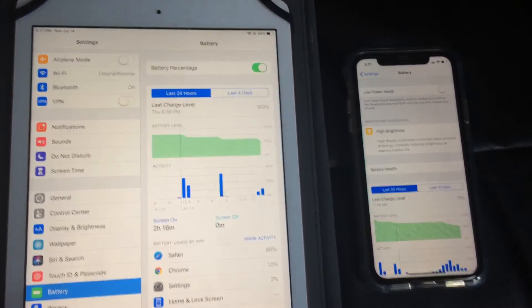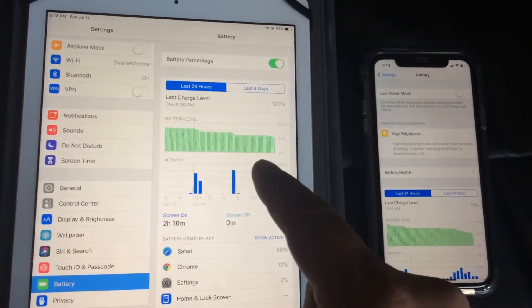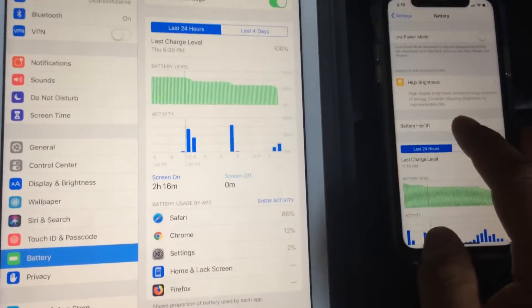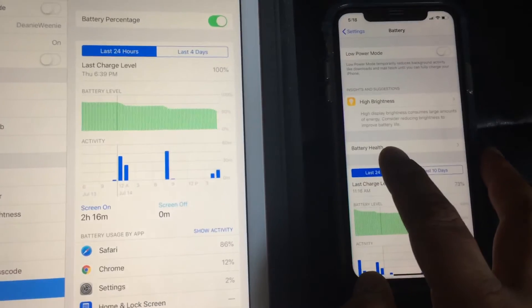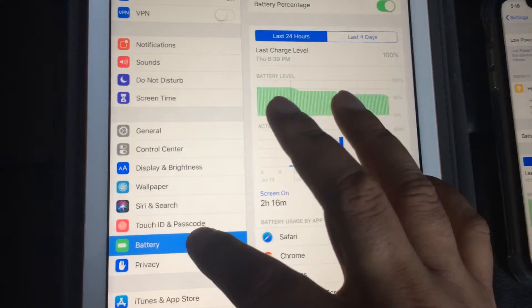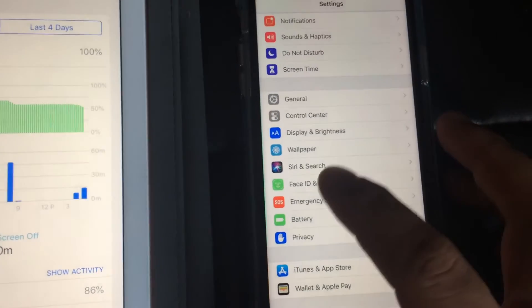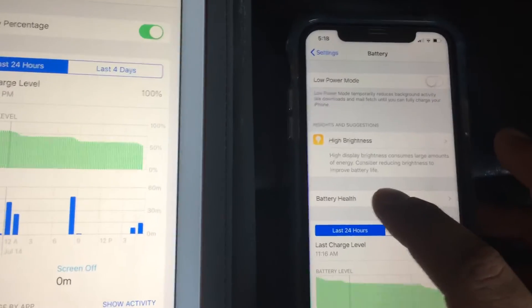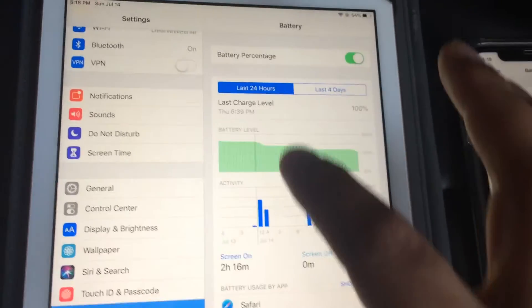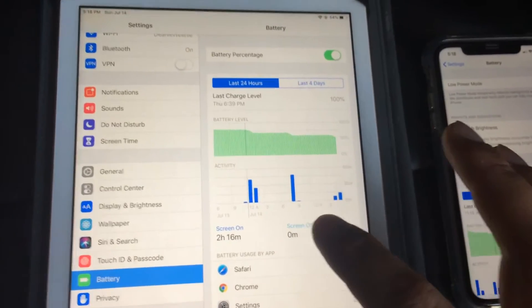I think it's a little strange that on the iPad versus the iPhone, they don't have a way to check your battery health. I wish they did. In Settings, you can scroll down to Battery — same thing with the iPhone — but the iPhone has battery health and here on the iPad there's no battery health, so I wish they included that.